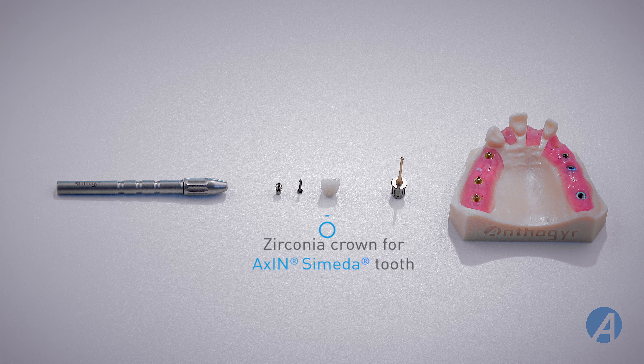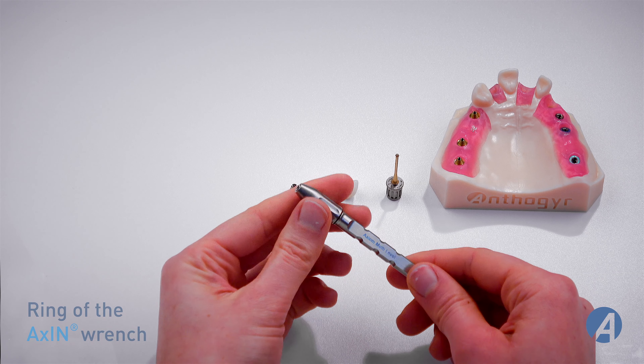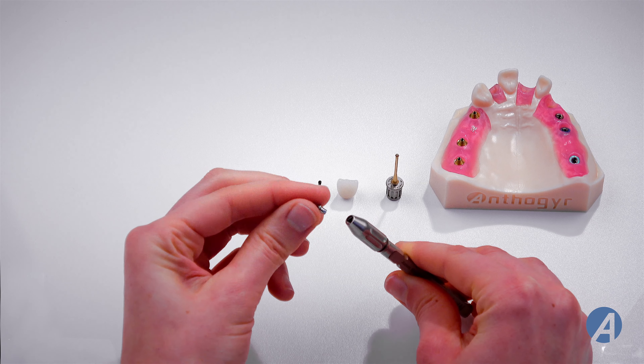The following wrenches and components are required for the assembly of an axion tooth: an axion wrench, an axion definitive base for Axiom BL, an M1.6 bicolor definitive screw, a zirconia crown for an axion scimitar tooth, and a gold ball wrench.